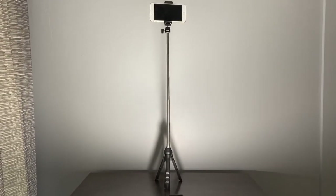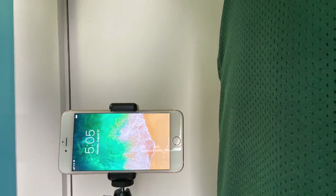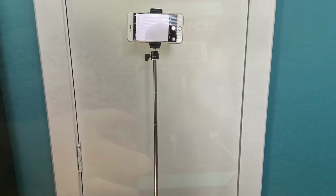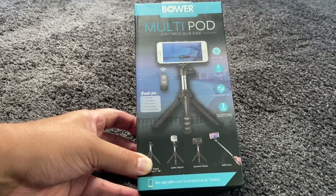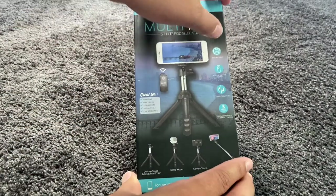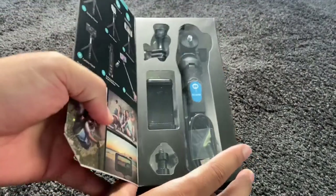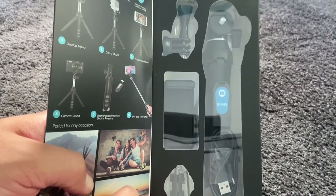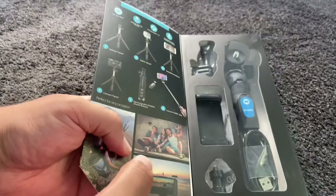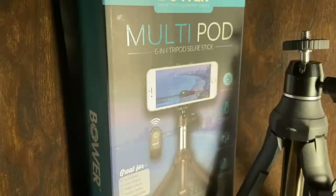I'm about six foot two, and here you can see the phone stands about pocket level for me when it's on the tripod, which is pretty nice. Overall, the six-in-one tripod selfie stick is quite a good buy. I like that it comes with the remote shutter release, which also comes with a micro USB charger so you don't have to worry about dead batteries. It comes with three mounts and extends from seven inches to 36 inches. I suggest picking this one up if it's something you're looking for — it's a good buy.